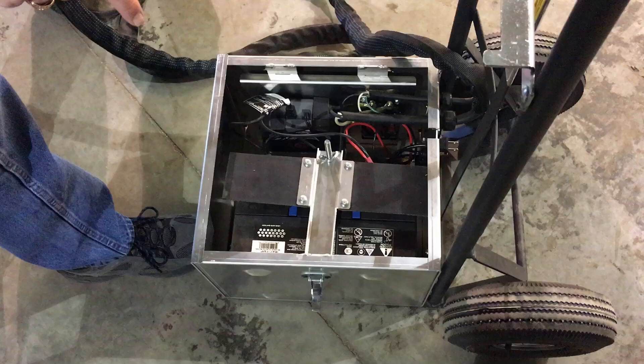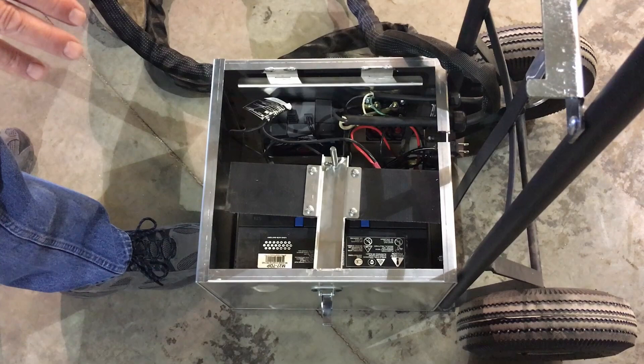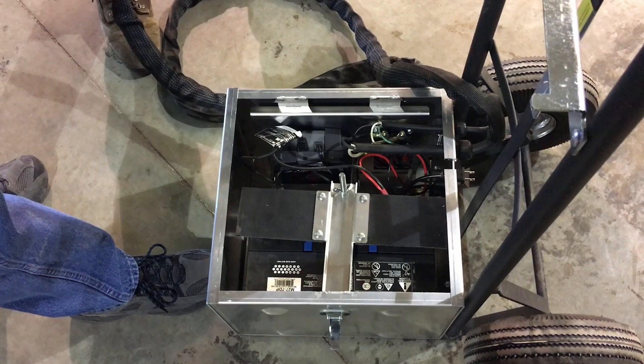It comes with everything you see here except for the battery. It has an 8 amp charger and a reversing solenoid. The battery we recommend would be a deep cycle marine battery, either group 27 or group 31. With the testing that was going on down in Nebraska, they can open up 100 trailers before that battery would have to be recharged.